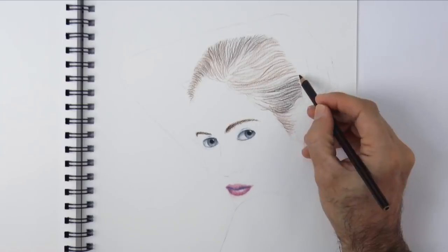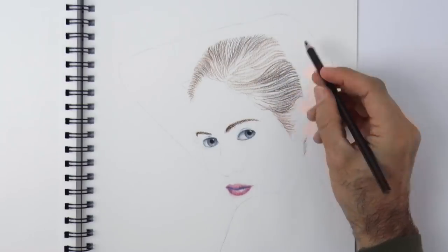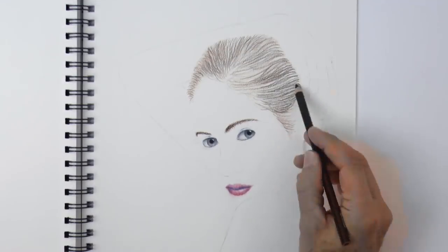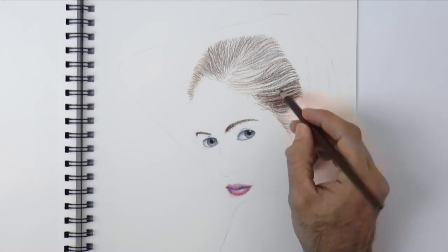Now I switched to a sepia, which is a dark brown. And as you see, I have been applying both colors by making lines in the direction of the hair.